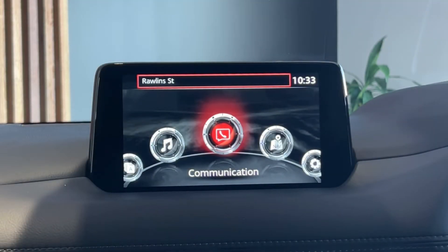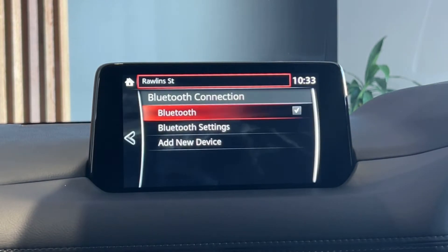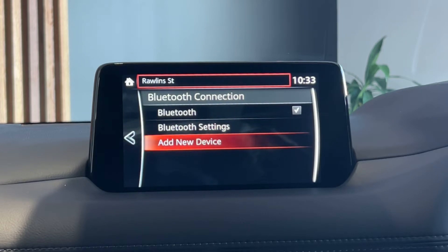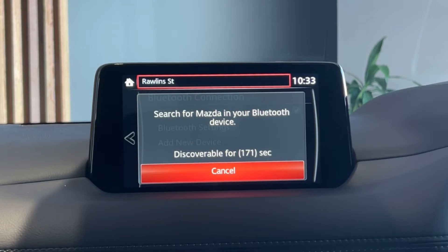On the subject of Bluetooth, this middle menu here is your communication menu. When you press on this with your dial, if there's not a phone connected, you'll be presented with this screen. Simply select connect, and then select add new device. A three-minute timer is presented. Go onto your phone, go onto your settings, go onto your Bluetooth menu, and it should just be called Mazda. Press on that, check for a pairing code, press pair, and the car will connect to your phone automatically and also download your contacts if you allow it.